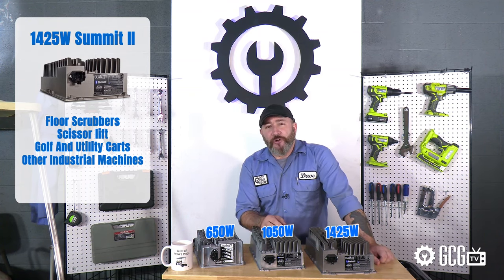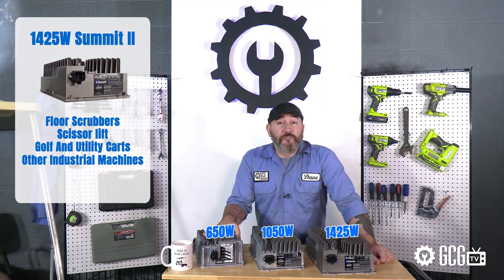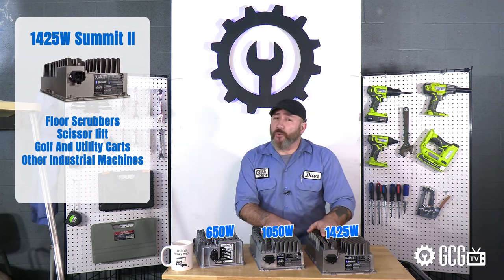If you charge overnight, the consumer model is great, but if your machines are getting constant use and need fast charging, these industrial versions are the way to go.